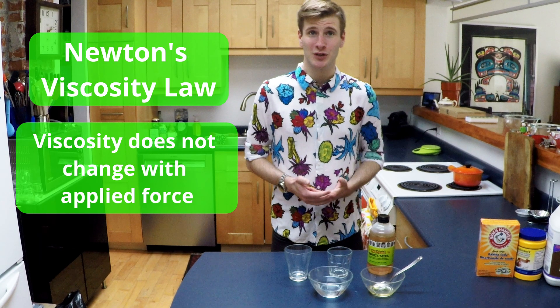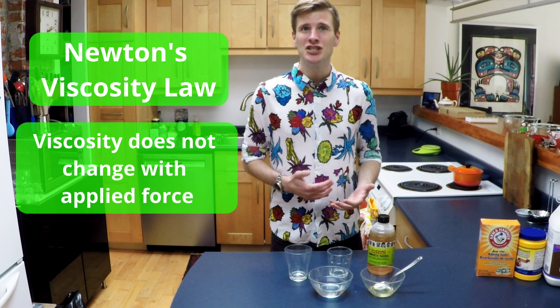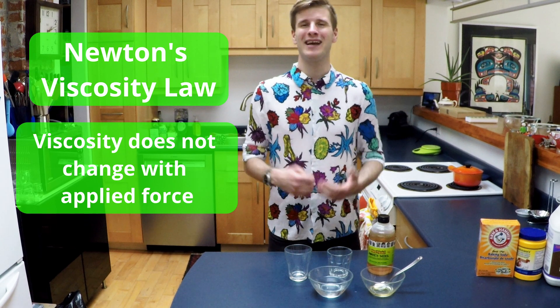Non-Newtonian fluids don't behave in this way. The non-Newtonian fluids we're going to make today change in viscosity when we bounce them, shake them, or hit them.